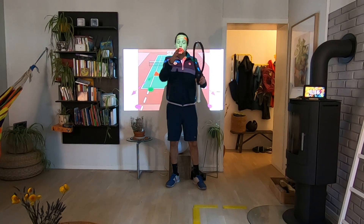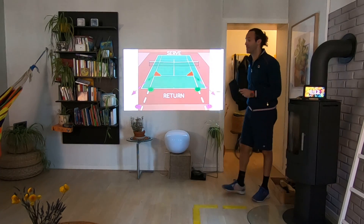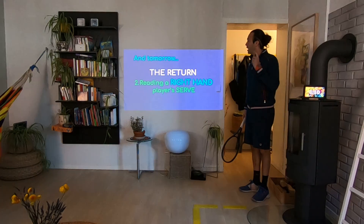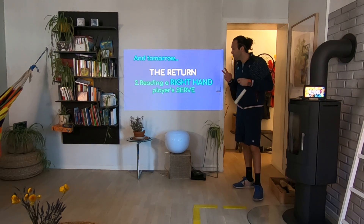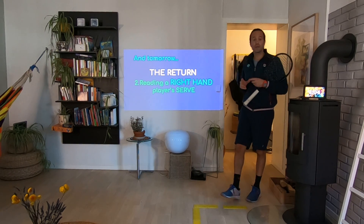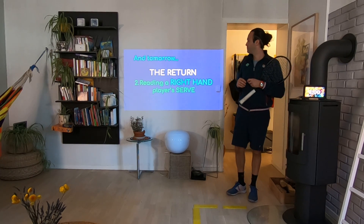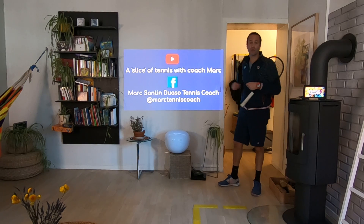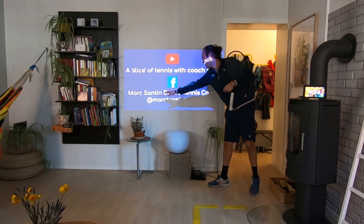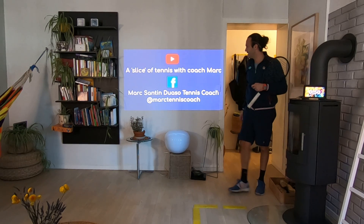Don't forget to try to cover the wide angle, which is the most dangerous angle. That was all for today. Tomorrow we are going to talk about the return, second part, trying to read a right hand player's serve. If you want to follow me on YouTube at Slides of Tennis with Coach Mark, and on Facebook at Mark Santindoasso Tennis Coach or at Mark Tennis Coach.